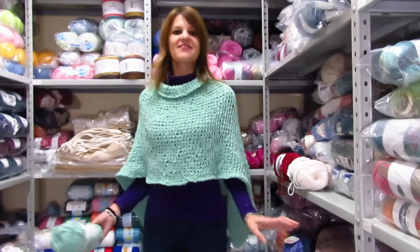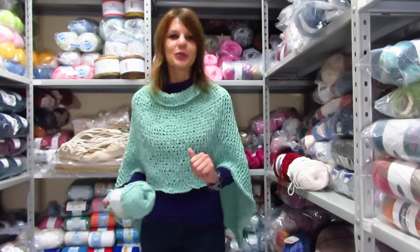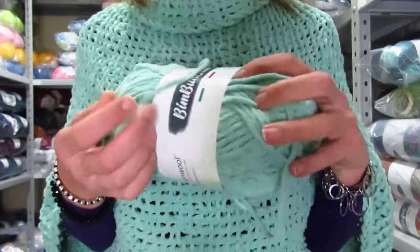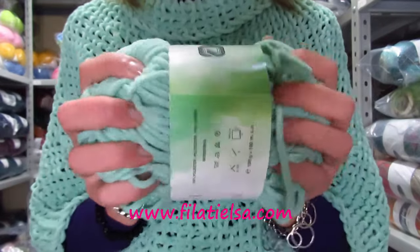In questo nuovo video tutorial voglio mostrarvi come realizzare questo fantastico poncho che ho deciso di chiamare poncho piuma. Per poterlo realizzare ho utilizzato il fantastico filato dell'Adriapool linea Bim Bum Bam. Questo gomitolo da 100 grammi che misura 100 metri è 100% micro fibro, effetto ciniglia.